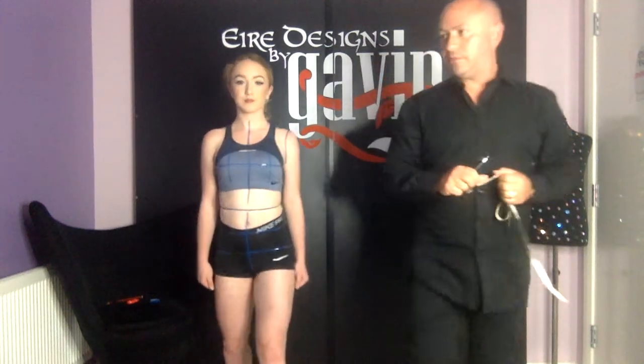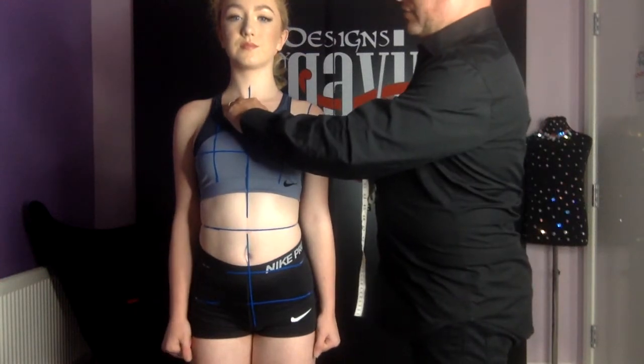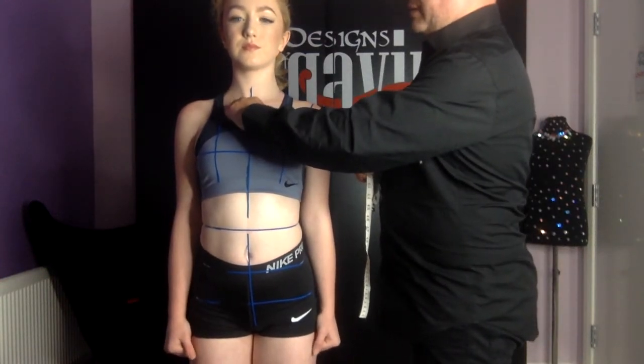The first measurement we're going to do is the neck circumference. We're going to mark a few points around the neck to help us with this measurement. The first thing I'm going to do is just place my finger in the center of her neck and press down on the bone at the center of her neck.